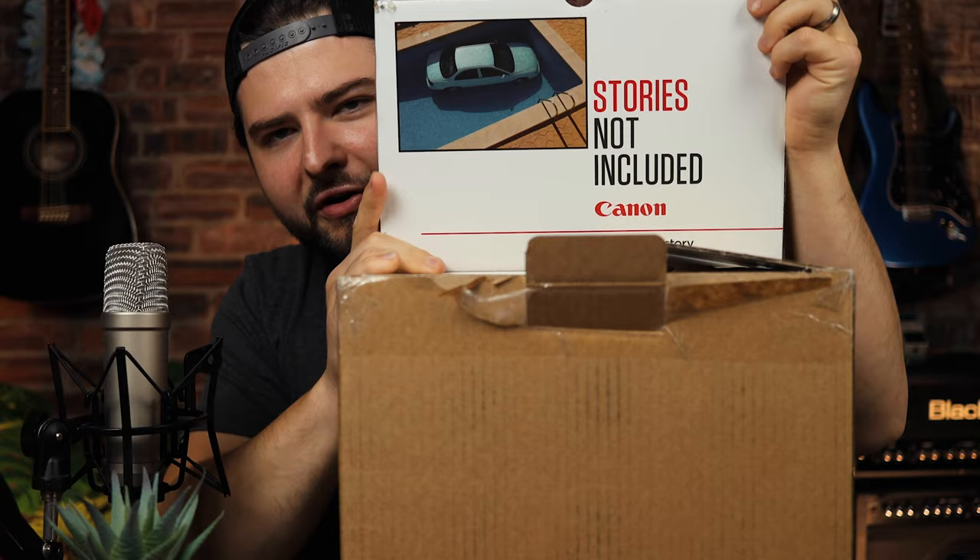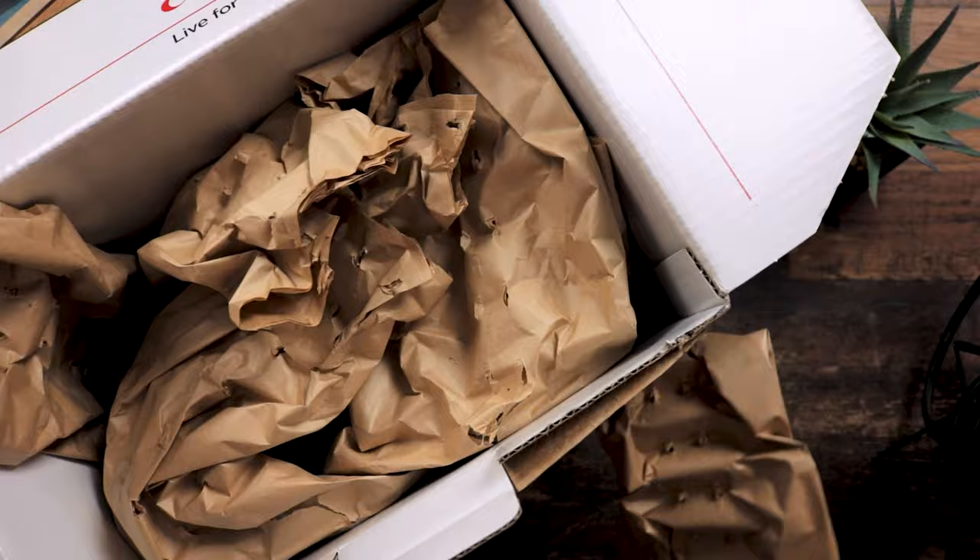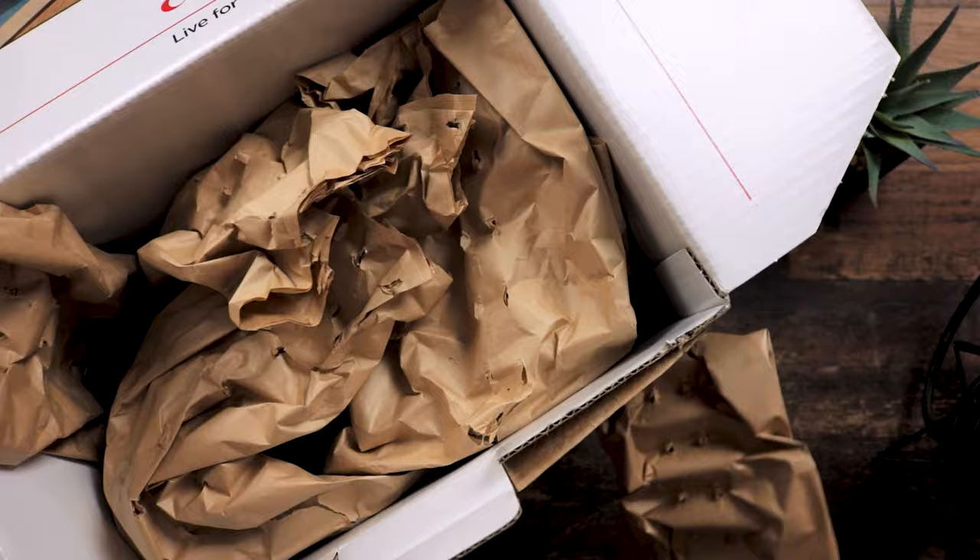I always like that on a Canon box it says 'stories not included.' We've got lots and lots of paper. Oh, that's heavy! Right, empty box. This is actually such a big box — I didn't realize it would be this big.